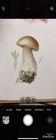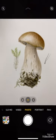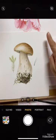Hello! In this short video we'd like to show you how to edit photos on your phone so that your photo looks bright and like in real life.